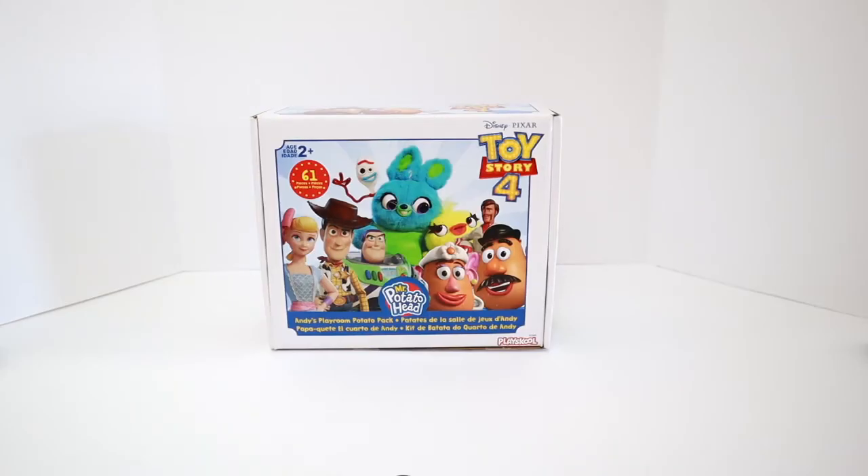Hi everyone and welcome back to Toys Fantastic! Disney just announced that they're making a Toy Story 5 and I am so excited! So today we're going to be unboxing the Mr. Potato Head Andy's Playroom Potato Pack from Toy Story 4. It comes with 61 pieces - wow, that is a lot! I am so excited to see what's inside, let's take a look!